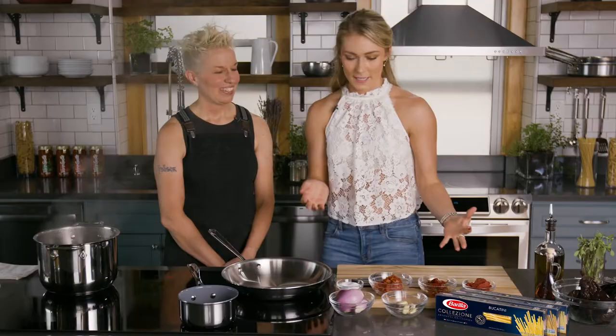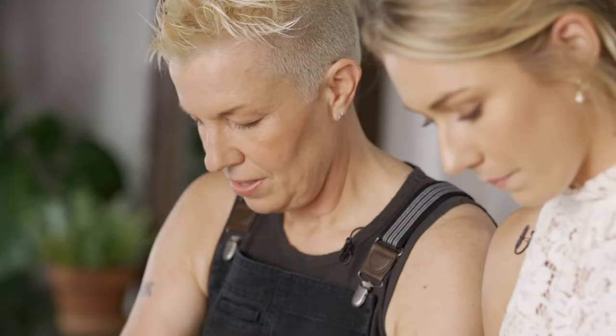I'm excited for this recipe — what do we have going on here today? So today we're making the Barilla Collezione Bucatini with a charred, smoky eggplant, Calabrian chili, colatura sauce. So why don't you start with the pre-charred eggplant here.